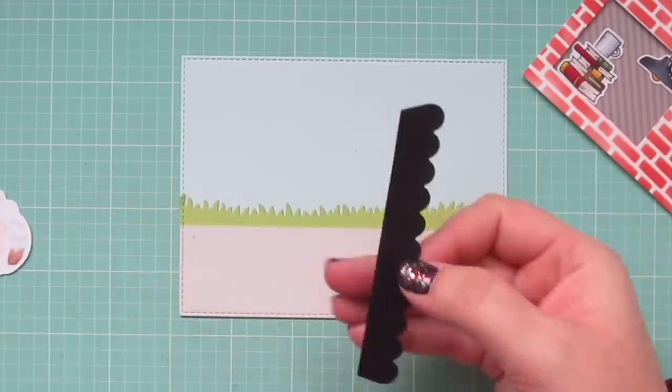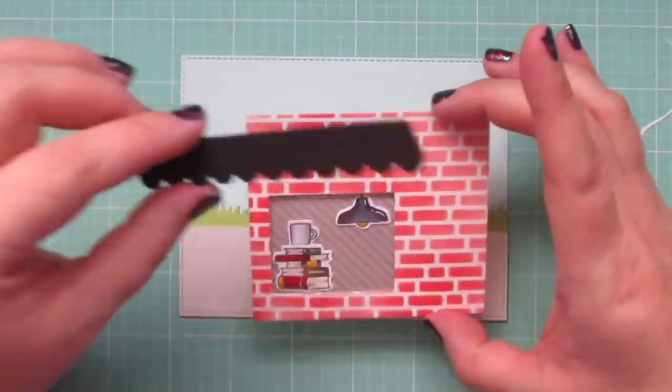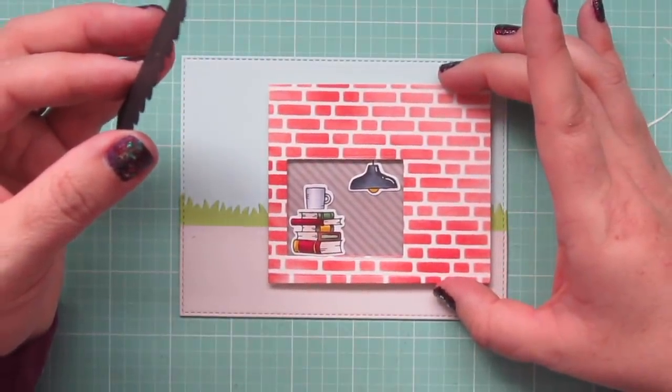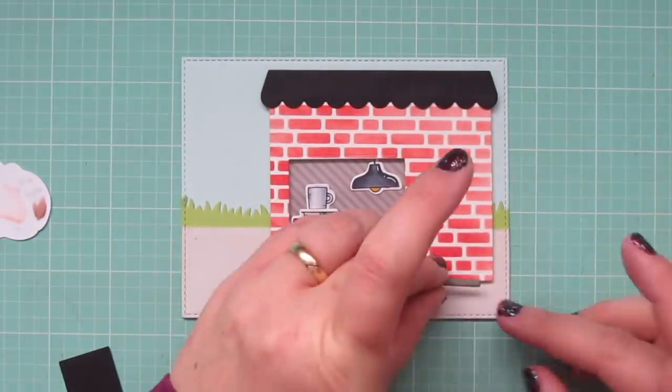My favorite local indie bookstore and cafe has a brick exterior with a black awning, so I die cut the awning out of some Black Licorice cardstock and rolled it a little bit to give it some lift. Then I add the storefront to my focal panel and glue the awning right over the top.